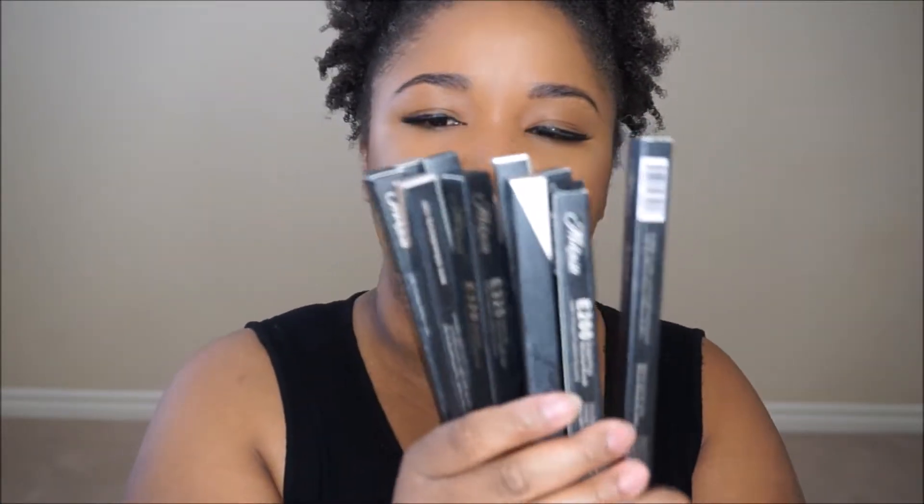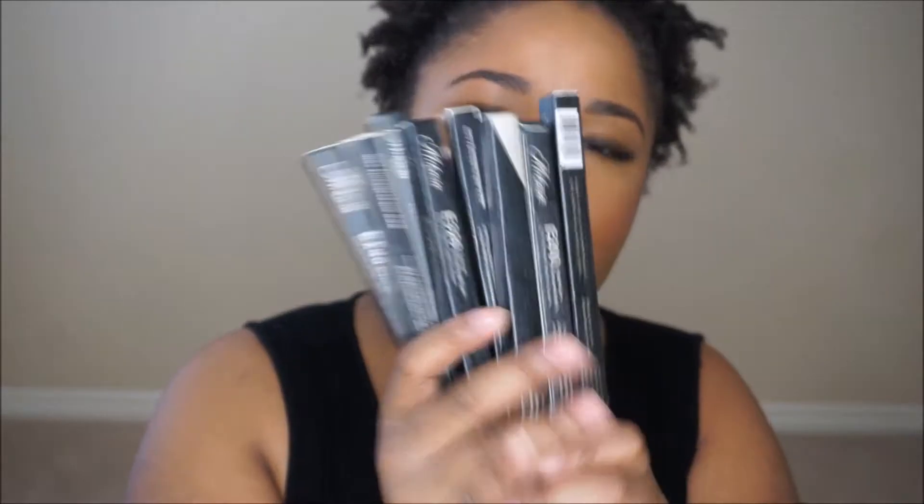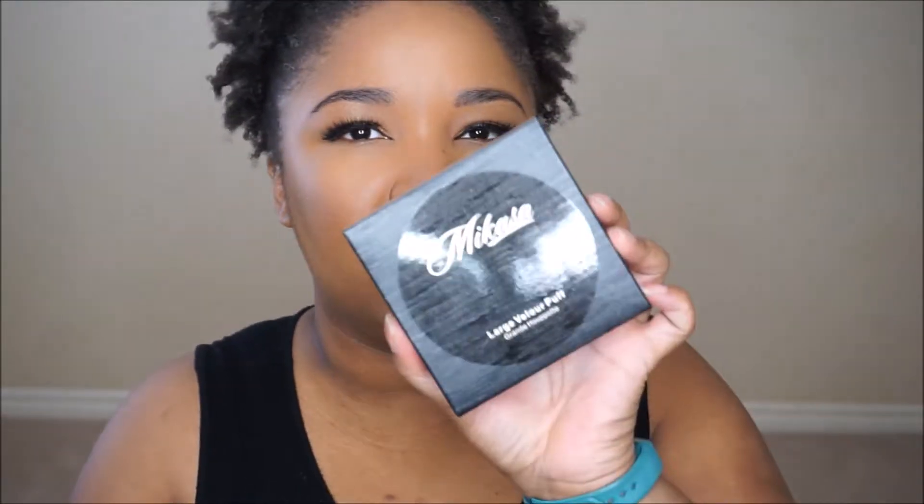They come all nicely packaged with little foam inserts. I ordered the 10-piece eye brush set along with their concealer brush, so I got 11 brushes which are really packaged nicely. Along with their Luxurious Powder Puff — it's a Velour Puff. It comes in really nice packaging and is individually wrapped with the label on it, which is really nice.